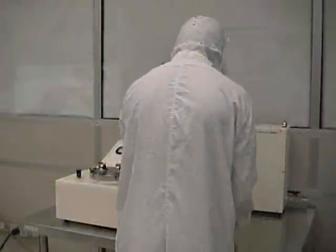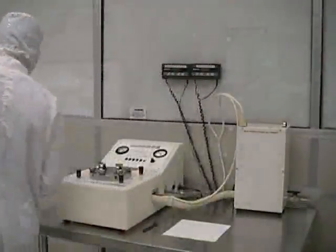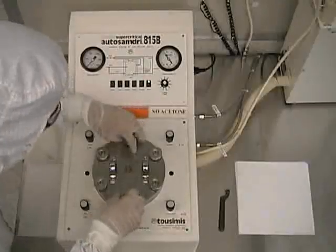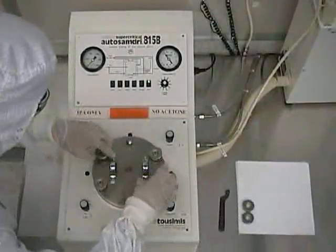Before you begin your processing, you should let the dryer stand for three to five minutes. This initial waiting period will allow the internally heated plumbing components to warm up. During the warm-up period, you should begin preparing your sample for the process. At this point, unscrew the six knurled nuts and remove the chamber lid from the process chamber.